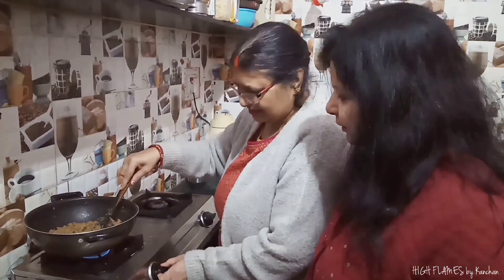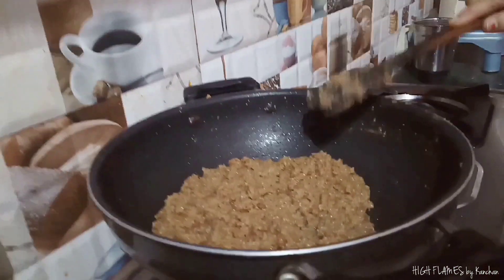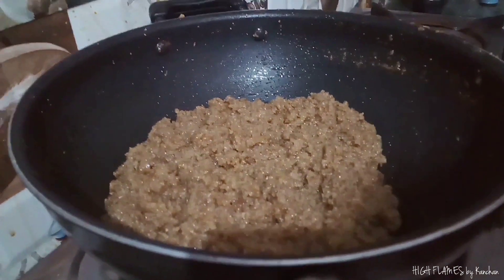Now, get it on the gas. Add the halwa and make it ready.